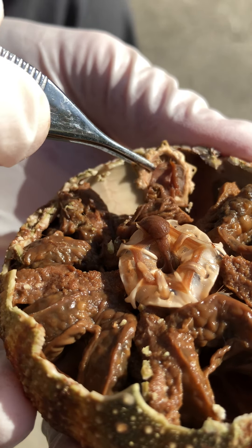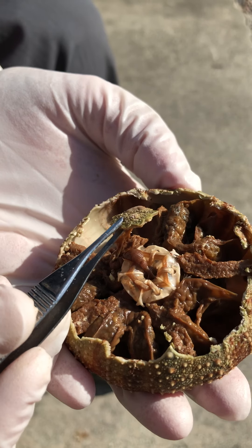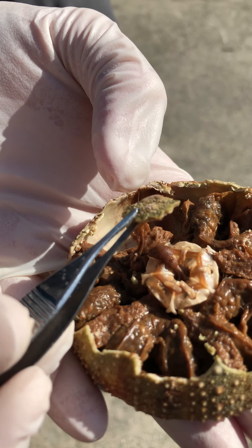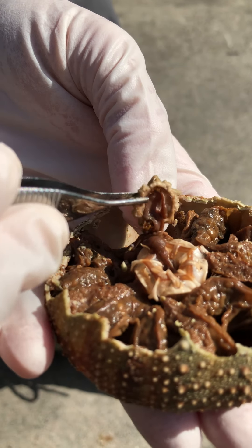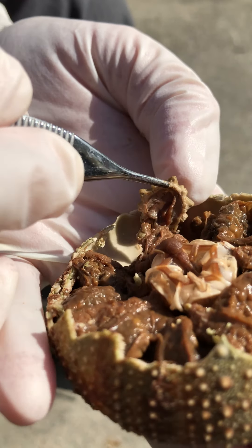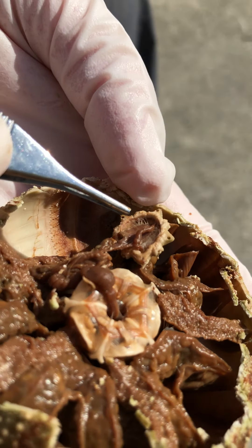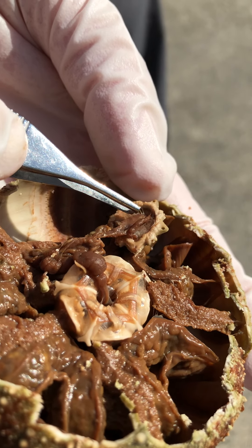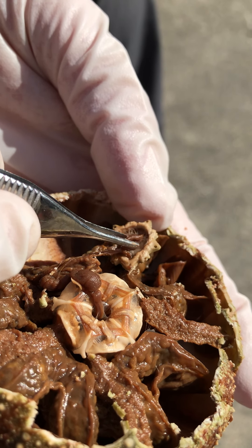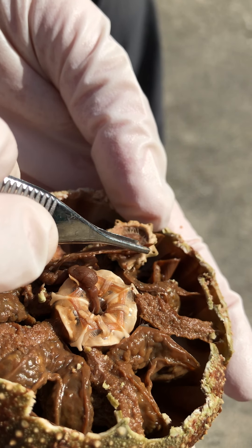Now I'm going to take that aboral bit of integument and lift that up, and you can see there are some tubes attached to that. One's still attached. This little tube right here was actually attached on the inner side of the madriporite, and it came undone. So I'm just going to draw that back and make it possible to see underneath there.